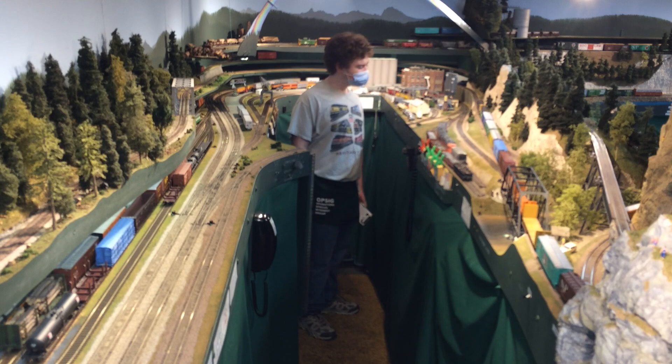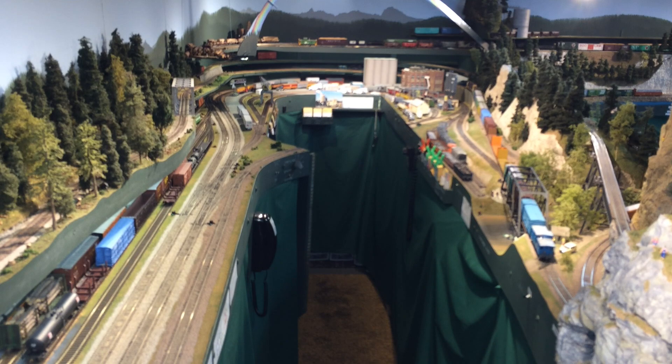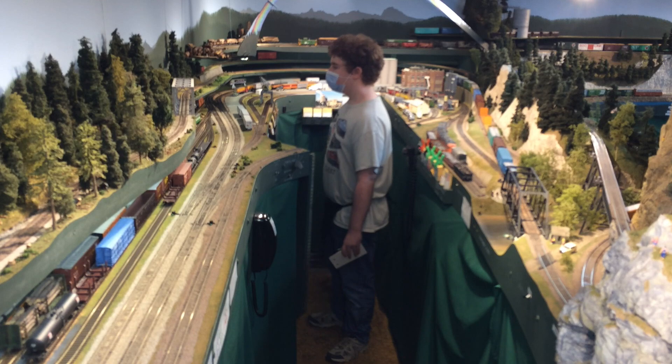Aiden's doing a good job of monitoring the progress of his train. But now he's going to start getting nervous about what happens when he arrives in the Burlington yard, which is off to the left in this photo. Now the fun begins at Burlington because we have to figure out what the heck we're doing.